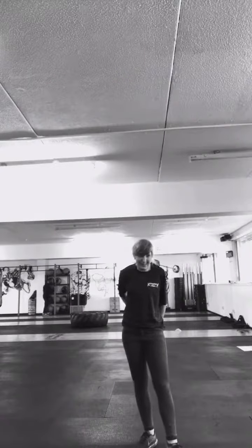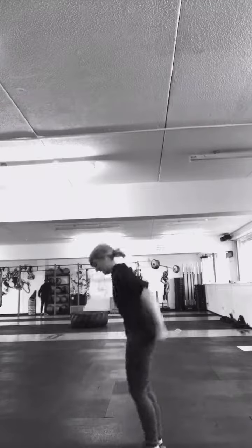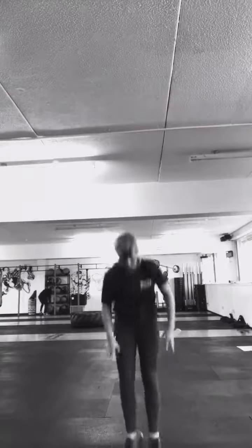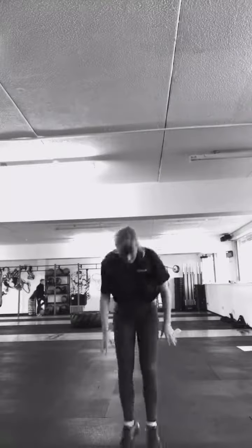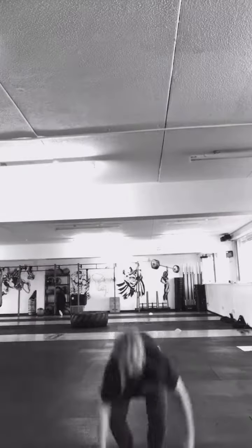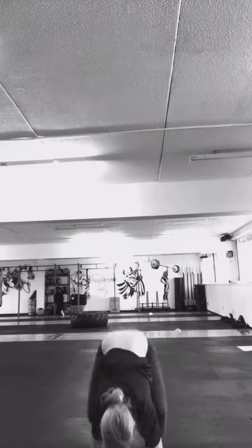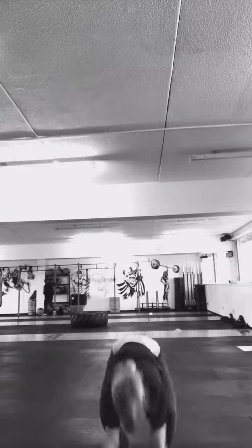Well done, everyone. Good job. Next we're going to go into everyone's favourite exercise, which is burpees. We're going to do 20 burpees. Are we ready? Three, two, one. Twenty — well done everyone.